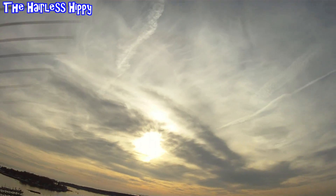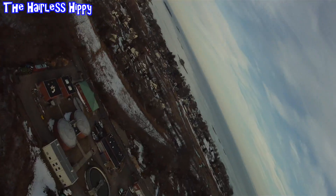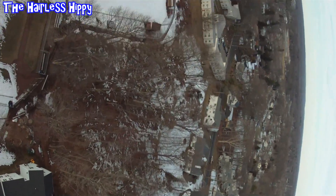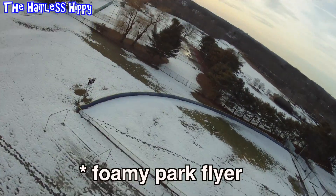I haven't done an RC video in a while. The other day was really nice out so I decided to take my ParkZone P-51 BL up for a spin. The ending was a little rough, as you saw at the very beginning of this video, but this is really my favorite go-to airplane.